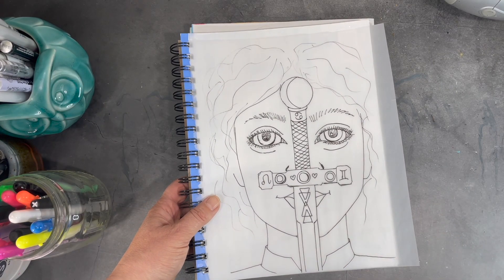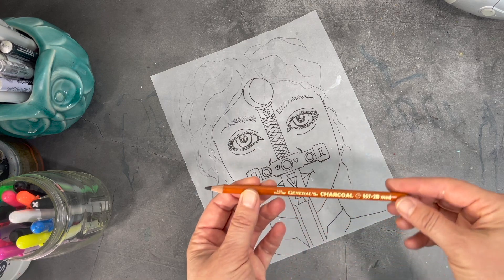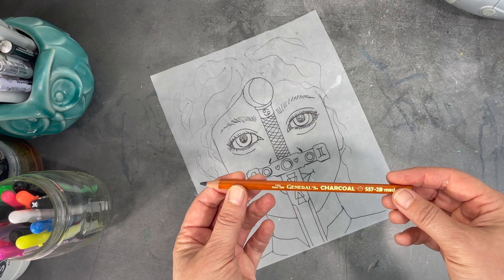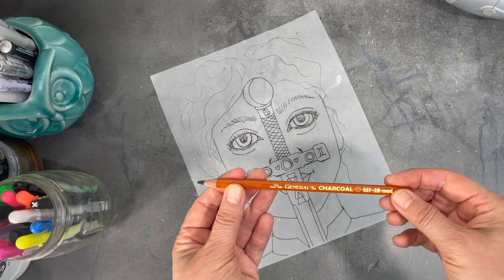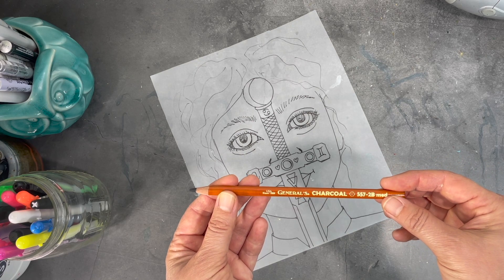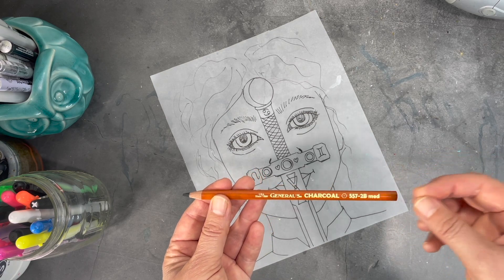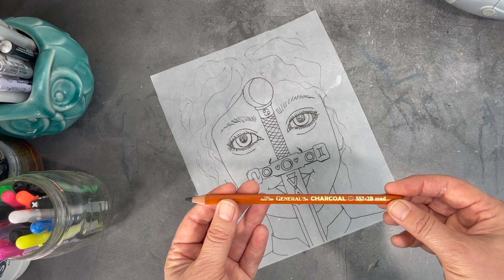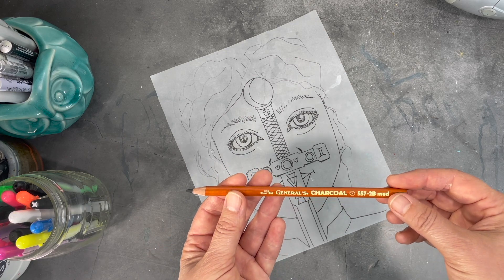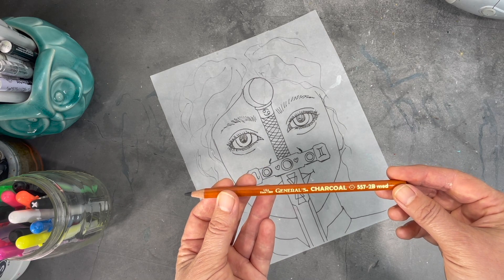One thing I'll mention before starting this process is that I use a charcoal pencil. There is transfer paper you can buy, but the only thing is that transfer paper is a wax product, and if you want to use it with any water media — whether watercolor or acrylic paints — your paint won't adhere to anything waxy. So it's important to use something that is water soluble. Charcoal is usually not a problem; there won't be a lot of charcoal transferred onto my surface, but I still want to make sure my paint adheres well.